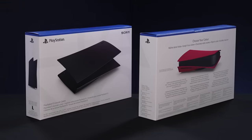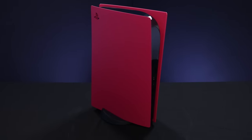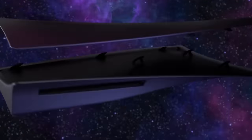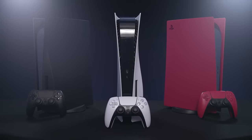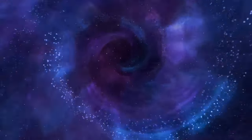These beautiful new console covers allow you to personalise your PlayStation 5 with a vibrant array of new colour options, with Starlight Blue, Galactic Purple and Nova Pink covers joining the line-up later this year. You can even pair your new PS5 console cover with a matching DualSense wireless controller. Be sure to browse the full range of controllers and console covers at playstation.com.